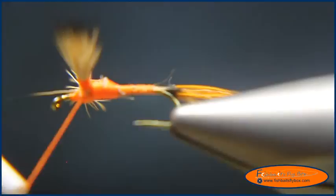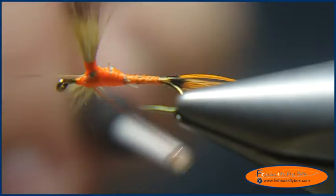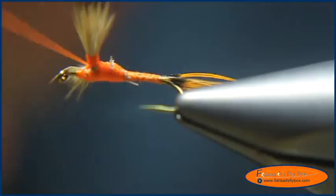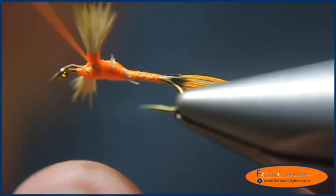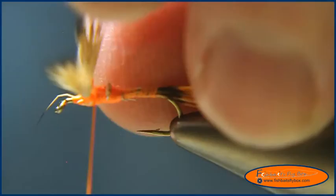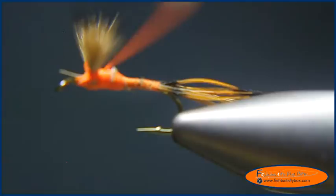Bring it back down. Rather than going underneath the shank, we're going to go over the shank — this will help keep the wings together. And we're going to do the same thing to the near side wings. Pinch them together, adjust them, and then wrap to about the 60% point roughly.